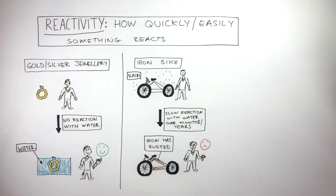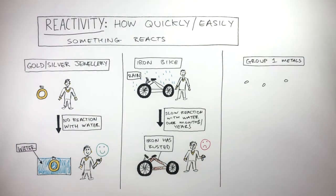So the more reactive a metal is, the less useful it is to be used in everyday objects. Let's now take a look at group 1 metals such as lithium, sodium, and potassium to see how they react with water and compare this to gold, silver, and iron.